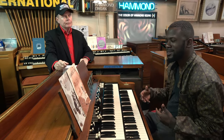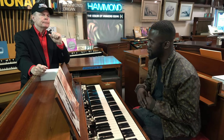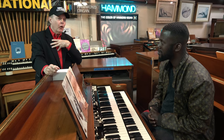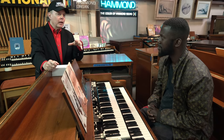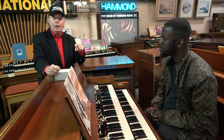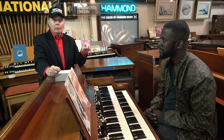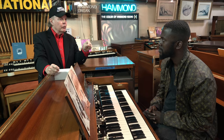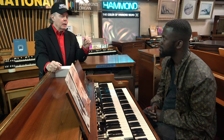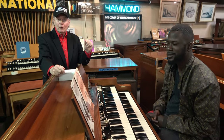You can imagine that getting every organ perfect is almost humanly impossible. But when we can find a little defect and make it perfect, there's a certain amount of satisfaction in our work. And I think what that does is display our quality control protocol — we don't want to sell an organ to anybody that we wouldn't want to own ourselves and be thrilled to own and enjoy playing.